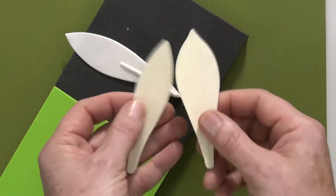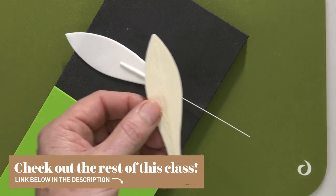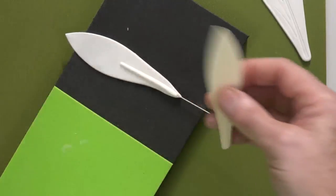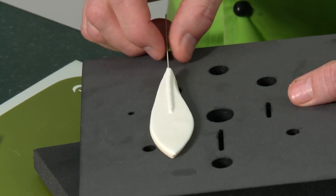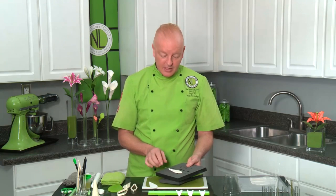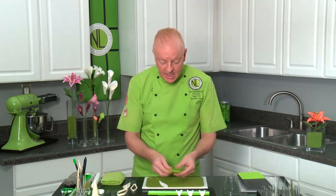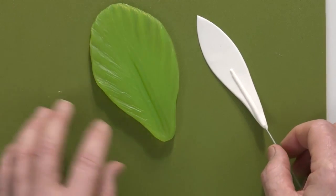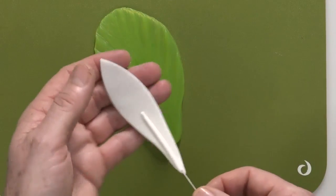In this particular FMM cutter set there are veining mats that come with it, a little like the calla lily I showed in lesson one. But the veining on those is very basic. I'm actually going to use a more realistic veiner — the amaryllis trumpet lily veiner — which I use for both trumpet lilies and amaryllis. This has a much more realistic veining to it, so we're going to lay the paste into here.